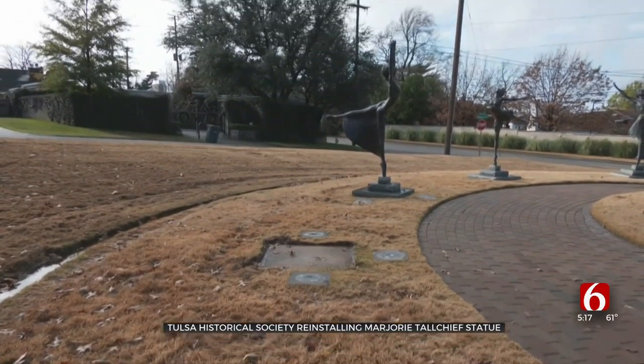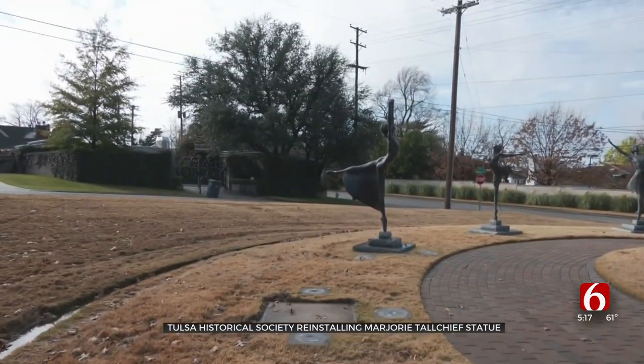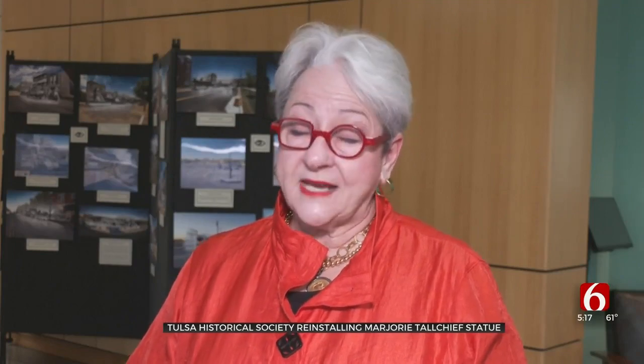The Five Moons will be complete again. They represent multiple tribes from the state of Oklahoma, so they're such a part of our state's history.